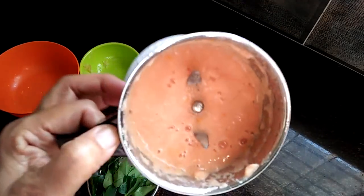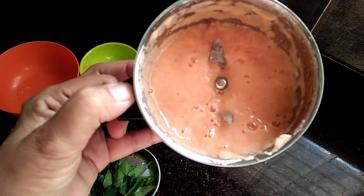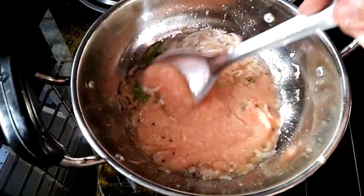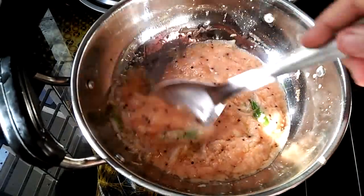Then add the gravy in the oven. Add the jar in the oven. We have to cook the Laranze in the pan.